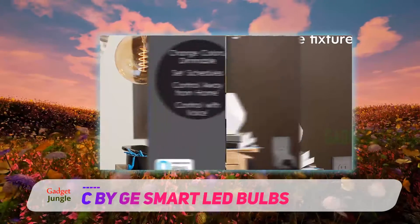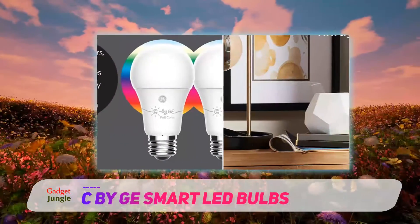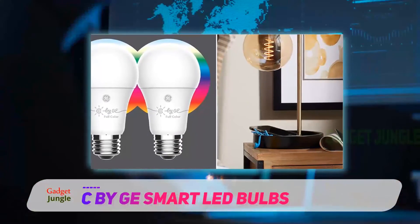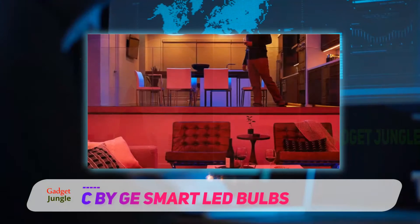Just insert the smart plug into an outlet and plug in the light fixture of your choice. Then install the smart bulbs in other lamps or fixtures throughout your home and start customizing your home's lighting.